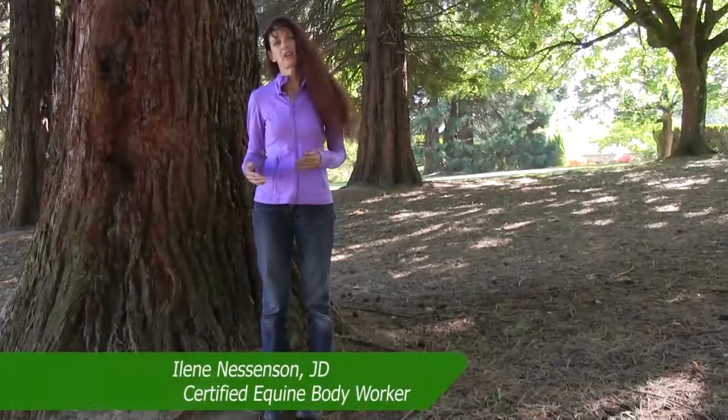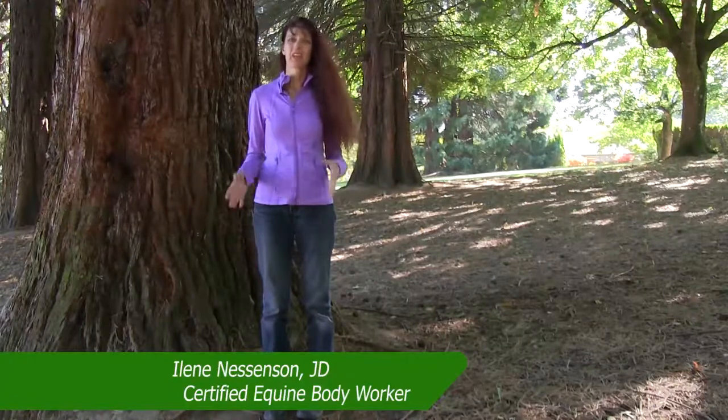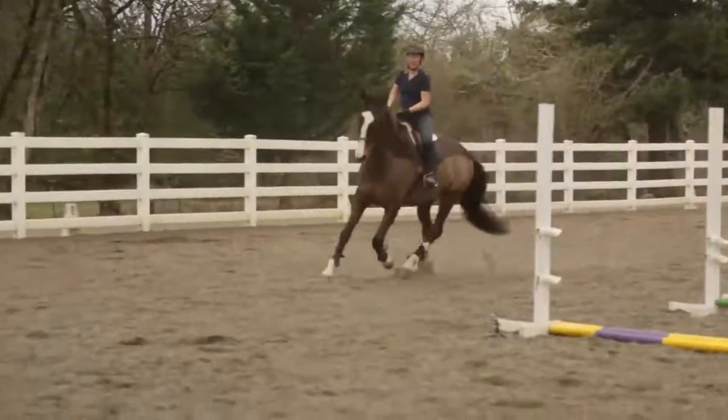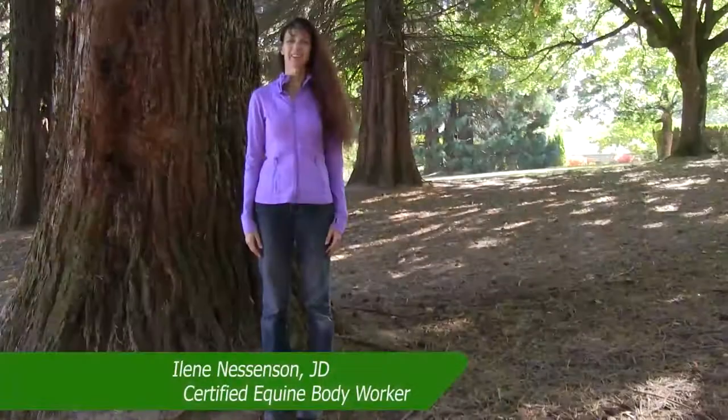Please be sure to follow all the guidelines every time you stretch your horse. Thank you again for investing in your horse's health. I hope you find the stretches beneficial and that you and your horse enjoy doing them together. Thank you.